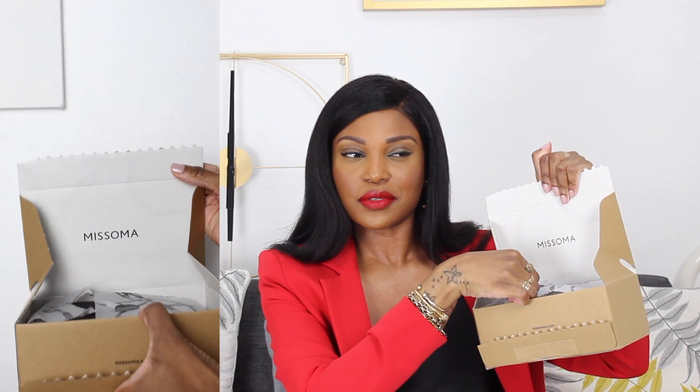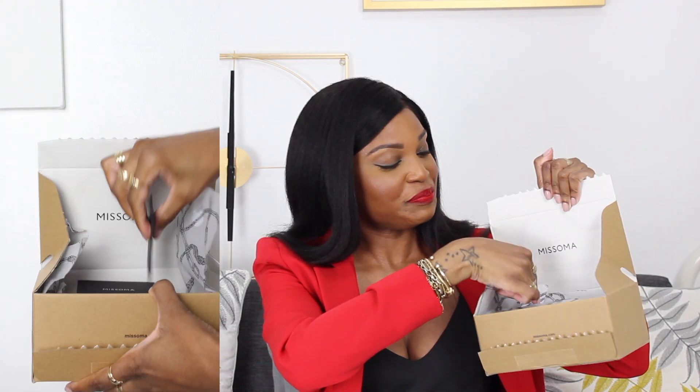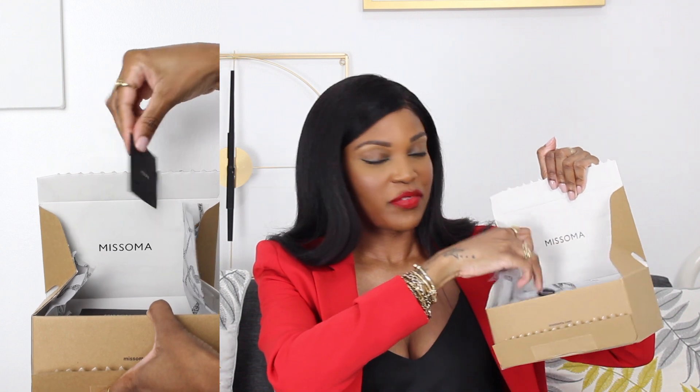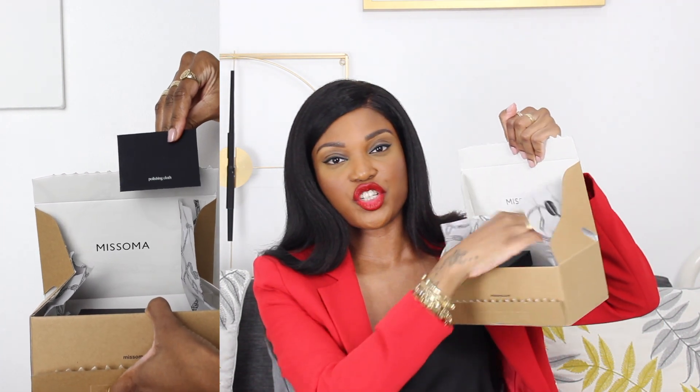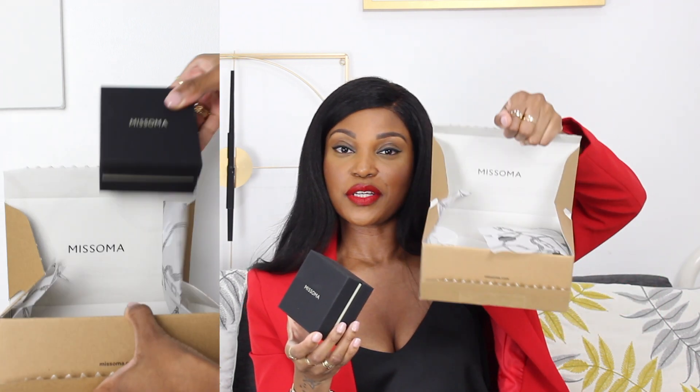Guess the metal colour — but I think you're going to get this because clearly I'm a gold girl anyway. So obviously it's gold. It comes with tissue paper and a nice box. We can put that away — that's a really nice box it comes in.